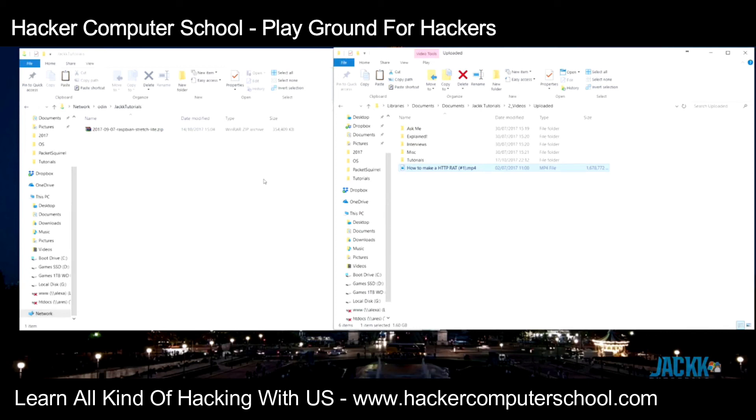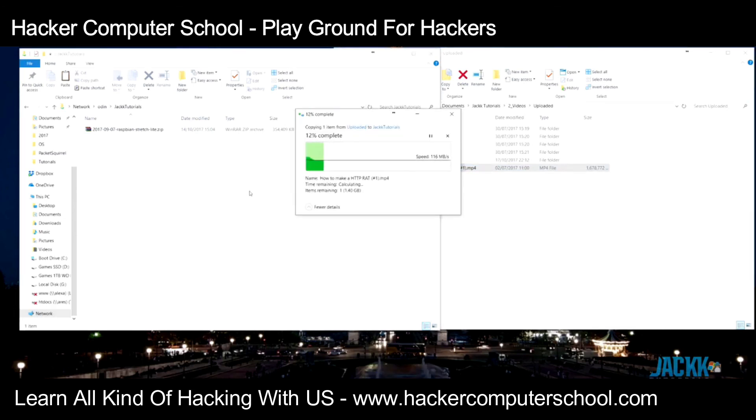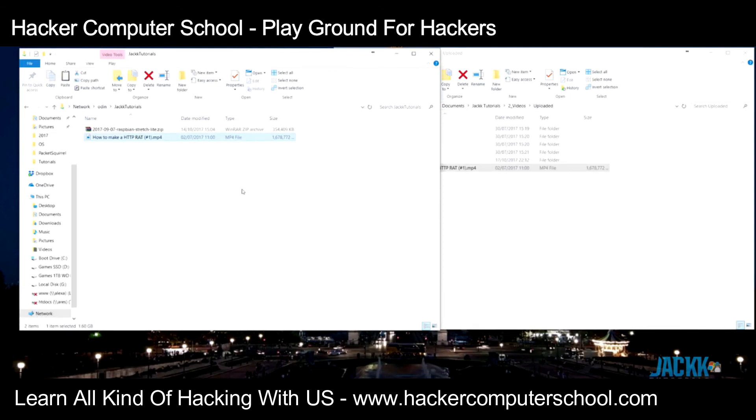I'm going to unplug and connect straight into my switch instead of going through the Packet Squirrel. Now using 10/100/1000 directly, you can see the massive difference in speed — I'm getting 111 megabytes per second. So if you put this on a network, especially a main switch, people are going to notice slowdowns and start complaining. As a systems administrator, if someone put this on my network and people started reporting slow internet, I'd start investigating and would probably find the device hidden in the server room. That is the biggest downfall I've found so far.